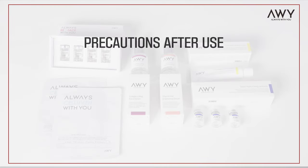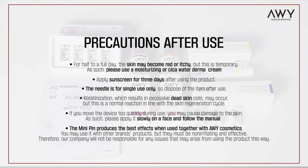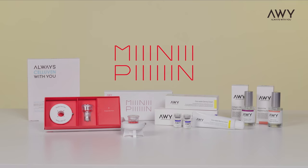Precautions after use. AWI Mini Pin — an at-home MTS and dermatology treatment once a week for only 10 minutes.